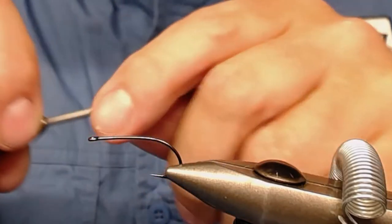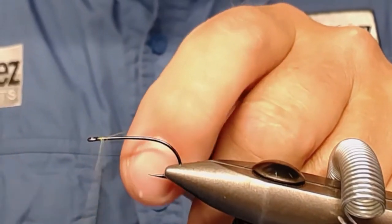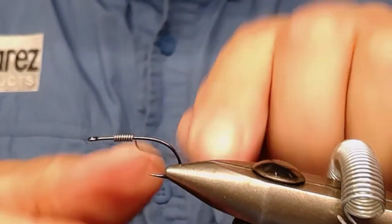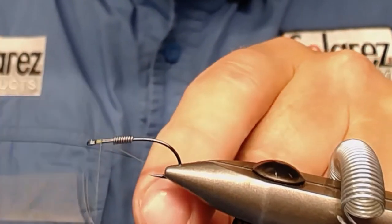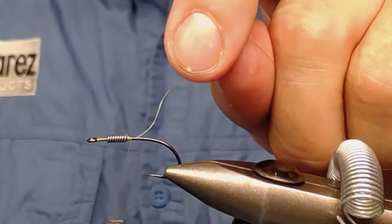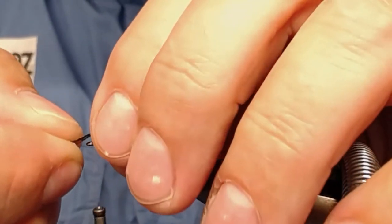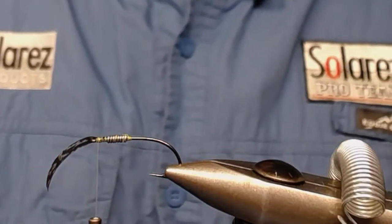I start with attaching my lead wire — of course, I'm going to start with attaching my lead wire. There you have it, some wrappings there. Take as much as you want to fit your needs, and attach the thread on the other side of the lead wire. Snip it off, attach it like this, and place the shellback on top and wrap it on.